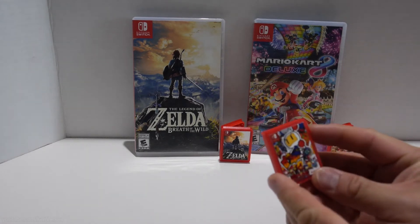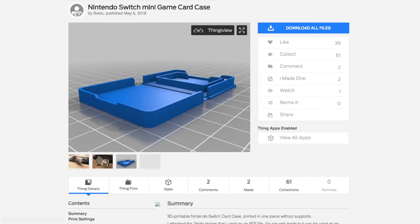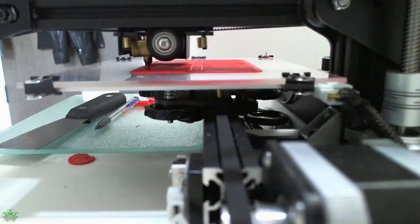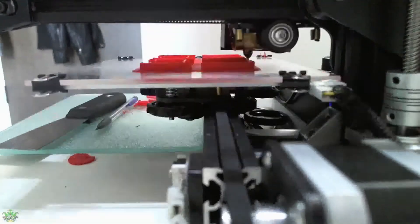Hey guys, in this video I 3D printed some mini game cases for my Nintendo Switch. I got the STL file from Thingiverse, so I'll leave a link to the original designer. I printed them with PETG filament on my Creality Ender 2 3D printer at 0.2mm layer height.